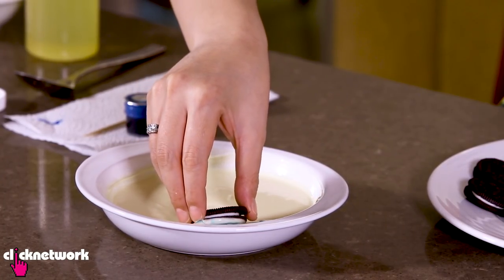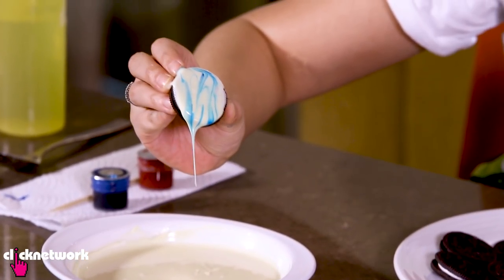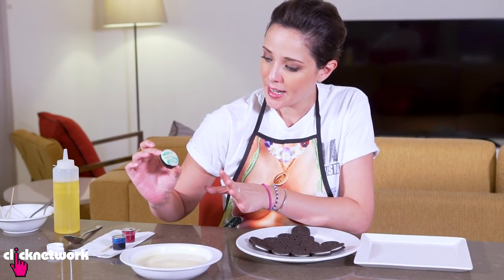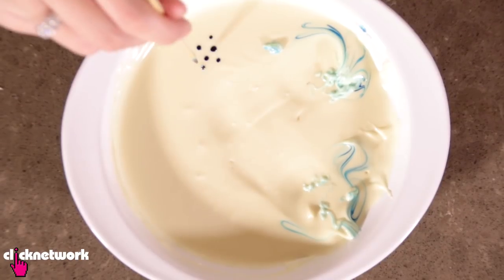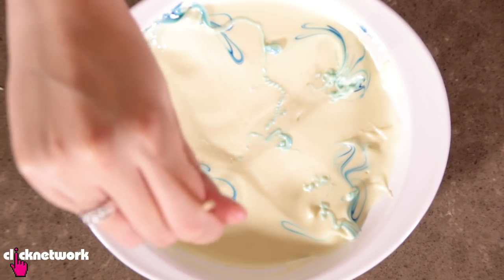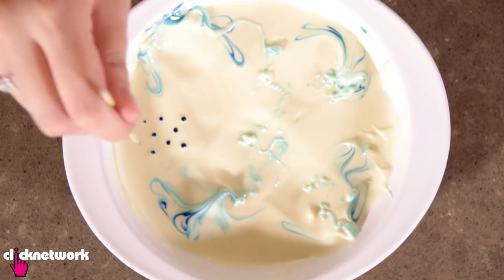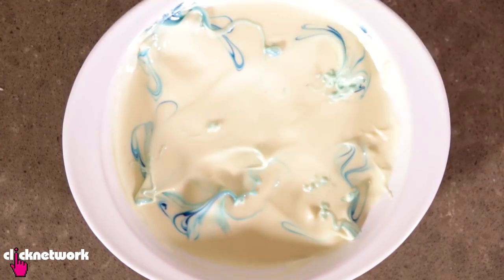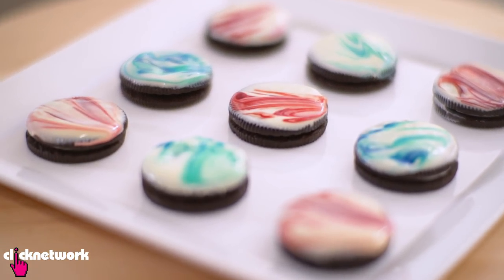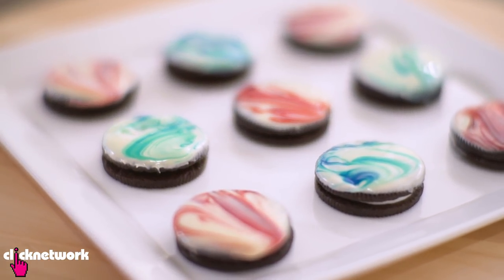You've got to let it set, then put it on a plate before it drips everywhere. Repeat this process using as many colors as you want — whichever colors you like — and it's going to look fabulous. Voila, ladies and gentlemen, I'm done with my cookies. Don't you think they look great? They look very yummy.